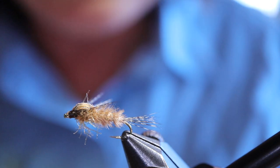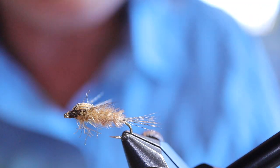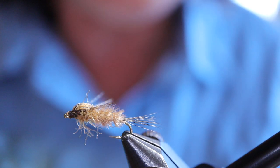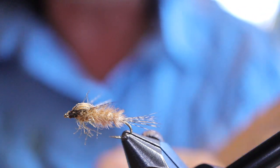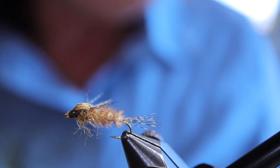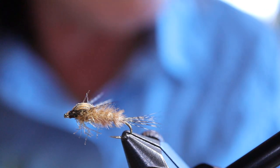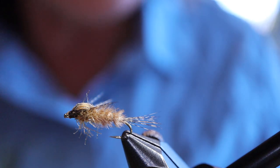The reason I'm using the mirage tinsel is because mayflies are like chironomids — when they're ascending to the surface they trap gases, so I want a little bit of shine in there to represent that. For the body I'm using ostrich herl. You can tie this fly in a lot of different colors: brown is good, grey, olive. I've done really well on the olive.